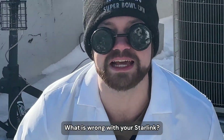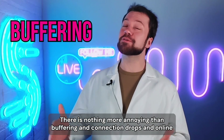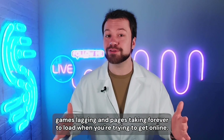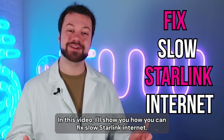What is wrong with your Starlink? Why is your Starlink so slow? There is nothing more annoying than buffering and connection drops, online games lagging, and pages taking forever to load when you're trying to get online. In this video, I'll show you how you can fix slow Starlink internet.